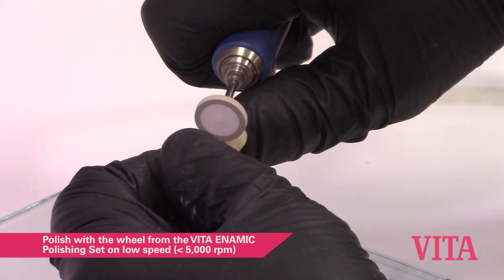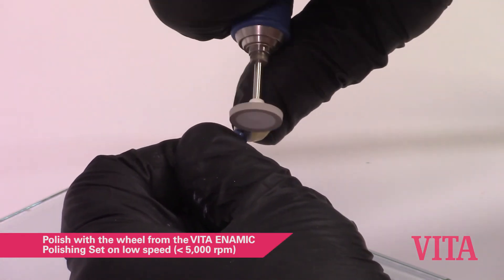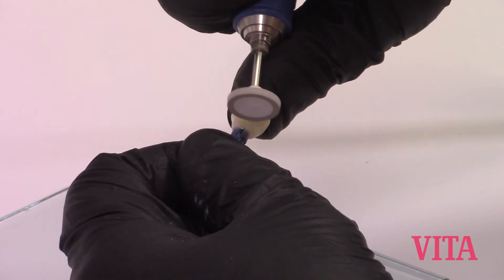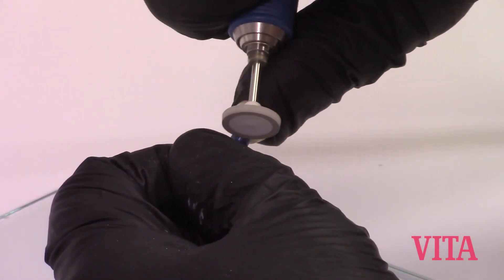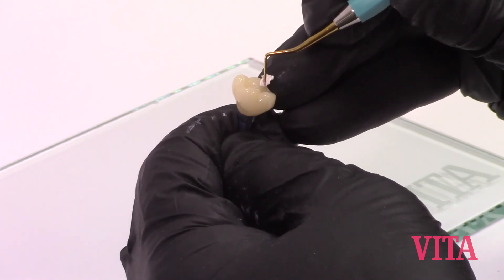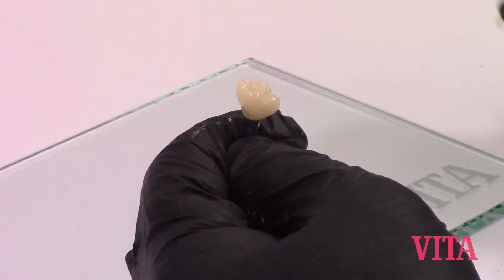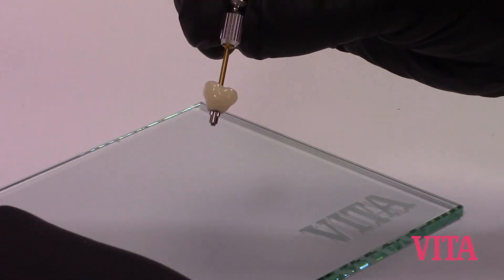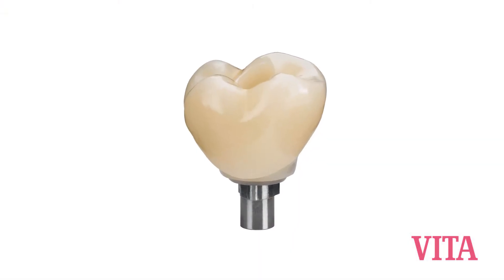Repolish the joint and the Enamic IS restoration to remove any excess adhesive and your marking lines. Remove your Teflon, then remove the restoration from the implant replica. After that's complete, you're finished.